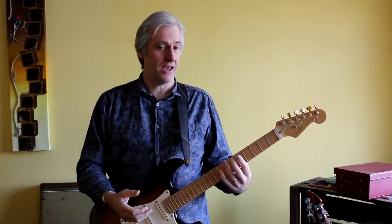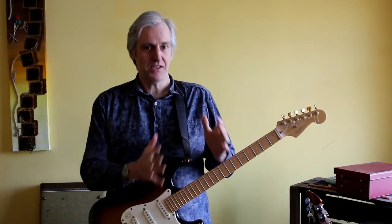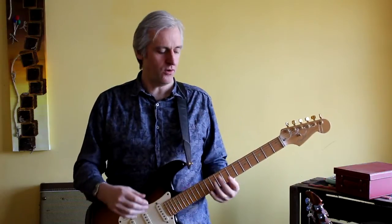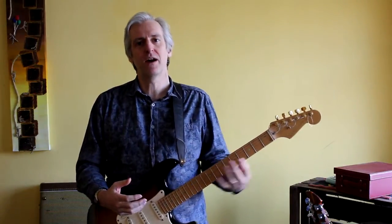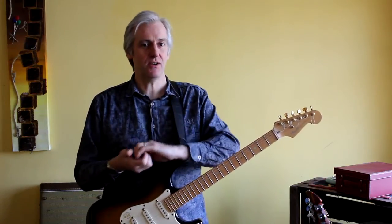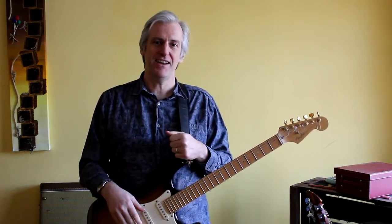If you want to approach this in a structured way, I would recommend firstly learning the circle of fifths — learn all the chord shapes and how they fit together. Then work on each arpeggio in isolation, and remember to visualize it against the chord it maps to, so you have something to anchor the shape. As you move the chord around, you'll know how the arpeggio moves around. Then work on connecting the arpeggios and the transitions between them. Have fun with it and I'll see you next time.